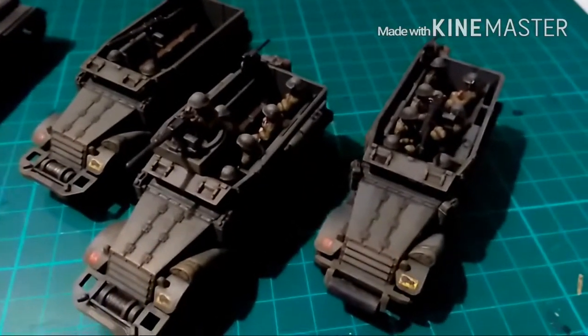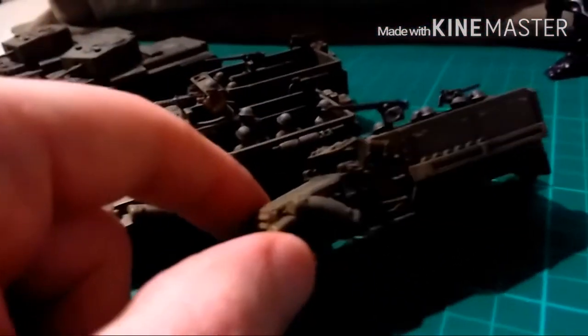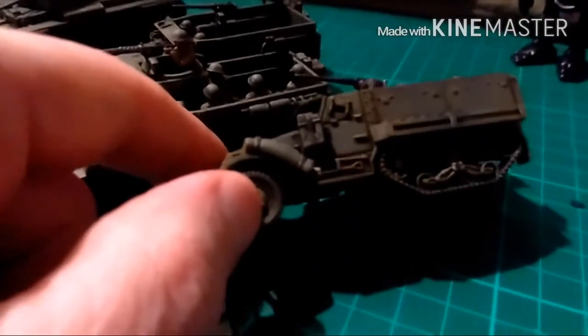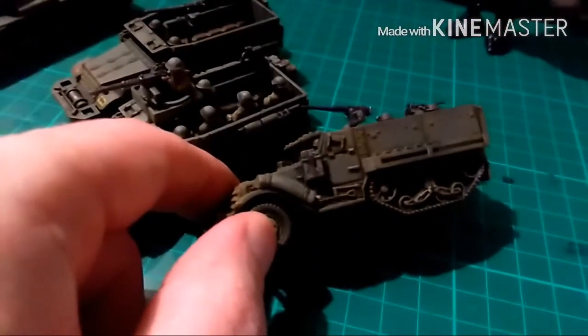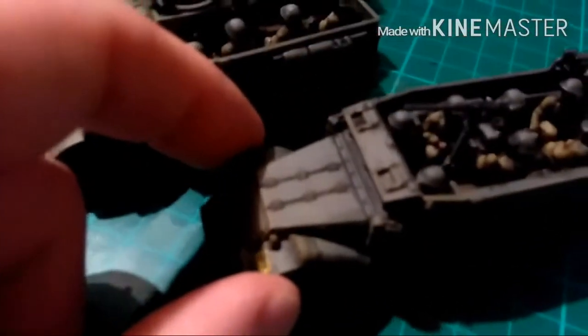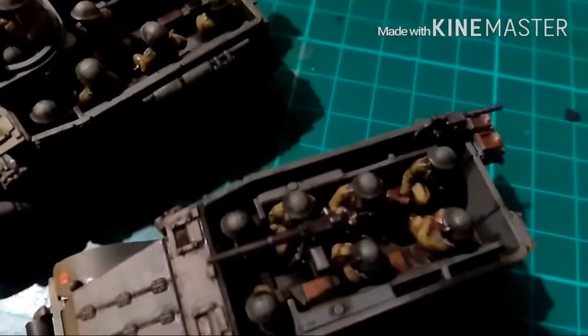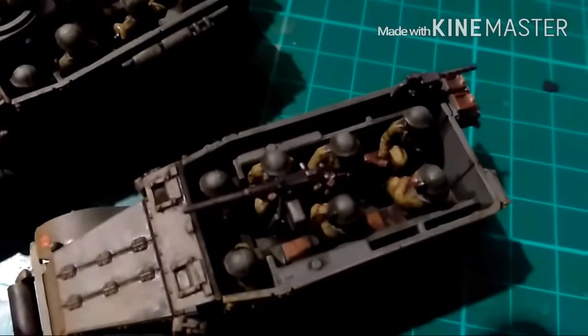Here's the Plastic Soldier Company M5 Half-Tracks. If I can get a good look at the side — lovely amount of detail going on there. Look at the crew in there. Can't really see, but there's the sergeant with the Thompson.